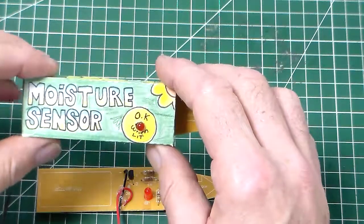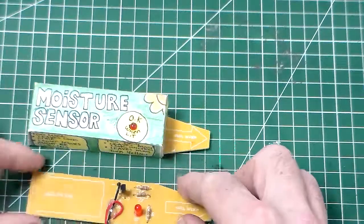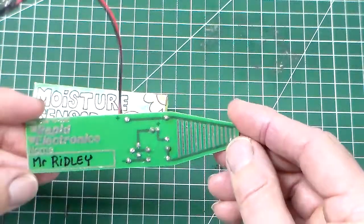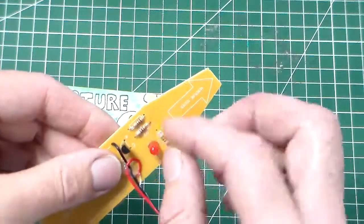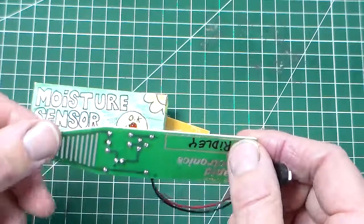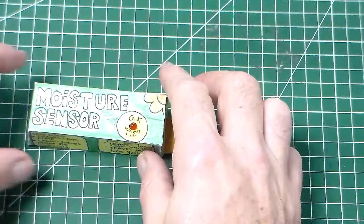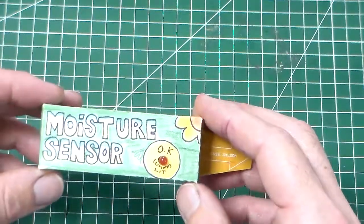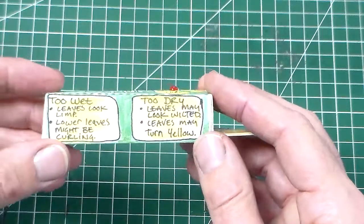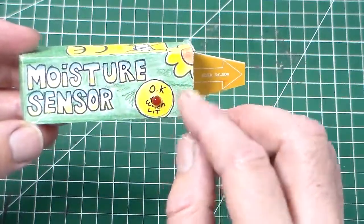We're going to have a look at the plant moisture sensor project. Here's the completed PCB - the printed circuit board with the components I put on, and a battery clip. Here's our completed circuit board, and then here we've got the moisture sensor assembled with the battery in the case.